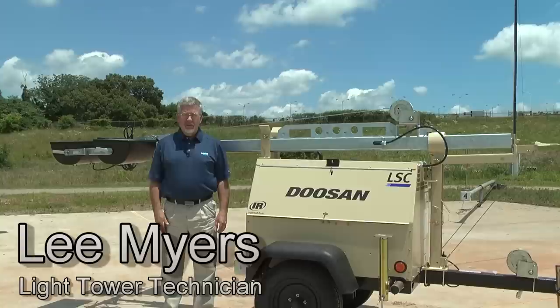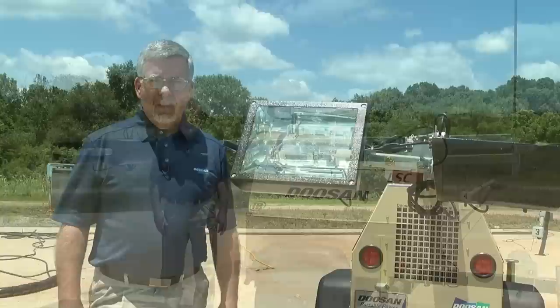Hello, I'm Lee Myers. I'm a generator light tower technician here at Doosan Portable Power. Today we're going to demonstrate how to change a light bulb in a light tower.